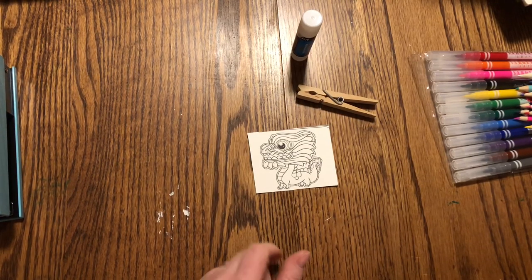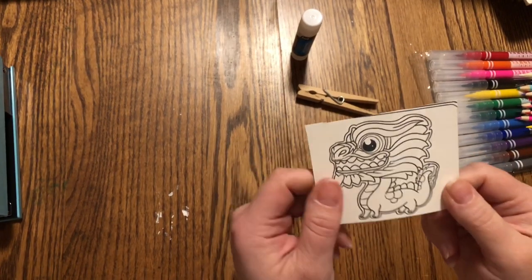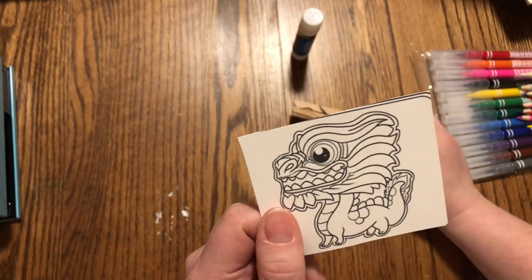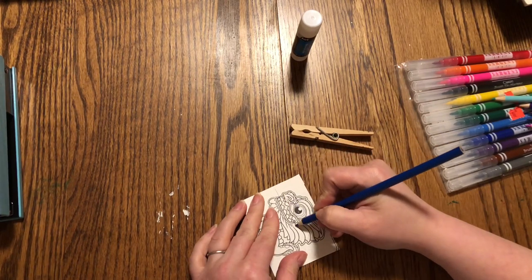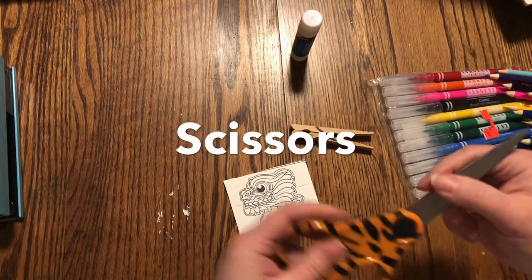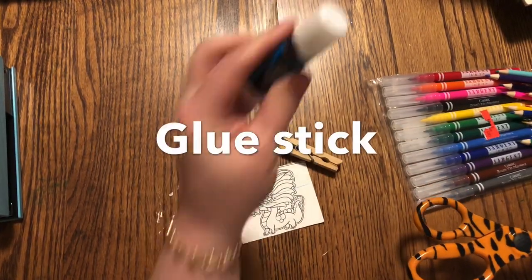Hello class. Another one of the crafts that I found for Chinese New Year is these cute little dragons. They're kind of silly looking and we're going to make them into puppets. We're going to need to cut right there. You will need colors, you'll need scissors, one of these doodles and a glue stick.